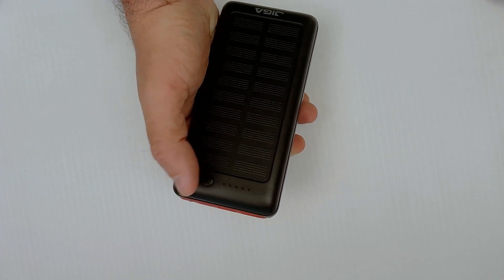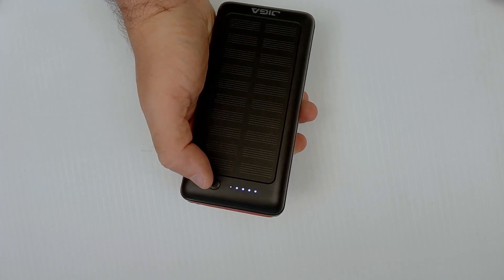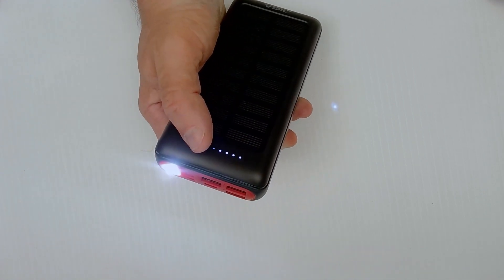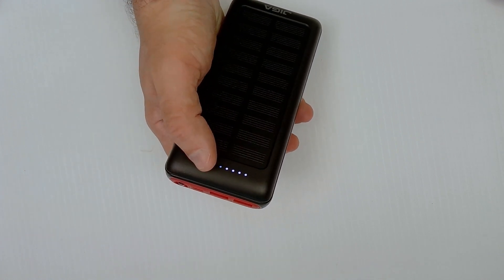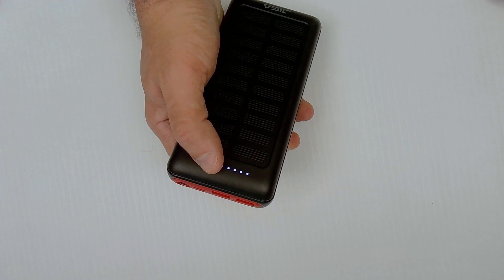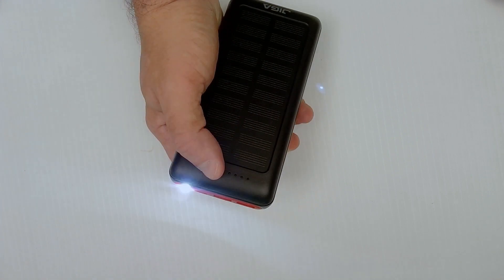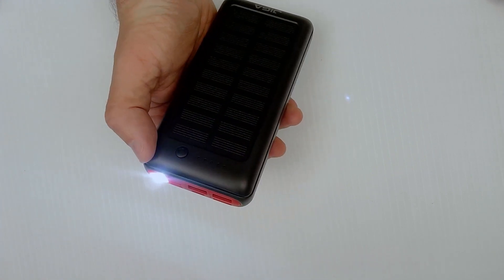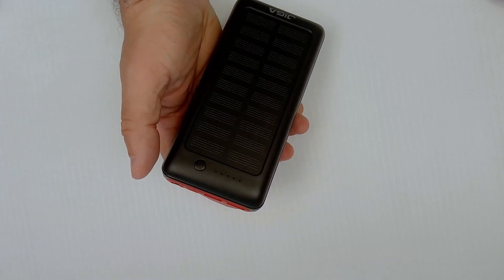If we tap the power button once the unit powers on, and if we long-hold the power button the flashlight comes on. Long-holding again shuts the flashlight off. Long-holding with the unit off turns the flashlight on only, and then another long press shuts the flashlight off.